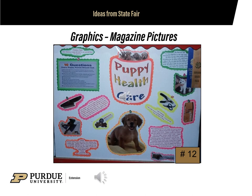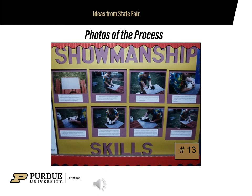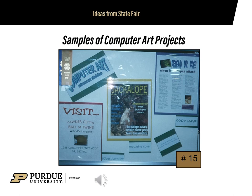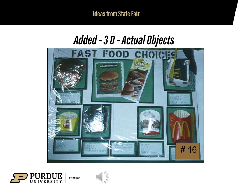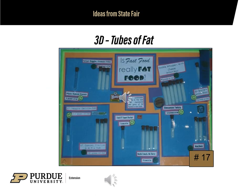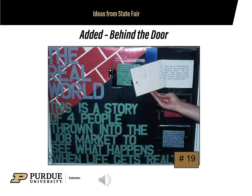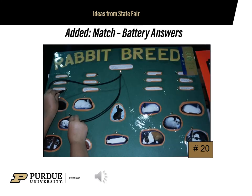Here is an example of using magazine pictures. Close-up photos can show lots of details. Graphics can be generated on the computer. Actual samples were used in this poster. When adding objects that give your poster a 3D look, you will need to buy film plastic on a roll to wrap your project poster. These tubes of fat really emphasize the subject matter. Yarn has been used to connect the words with the bunny parts. Here the answers are behind the door. For the added effect of matching words and breeds, you will need someone to assist you with putting wires and a battery pack on the back of your poster.